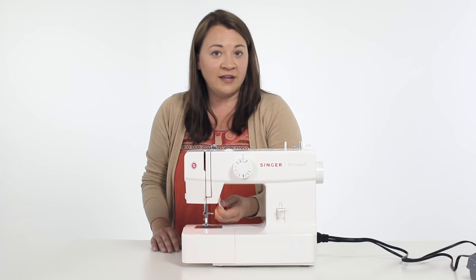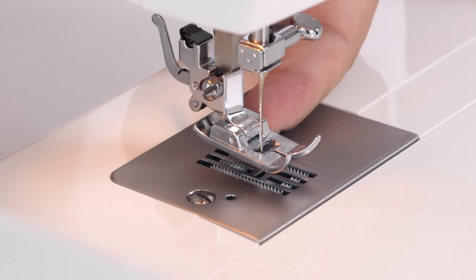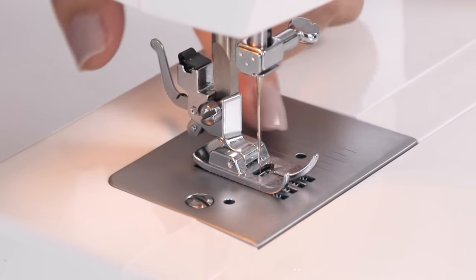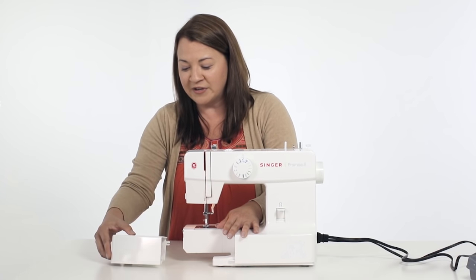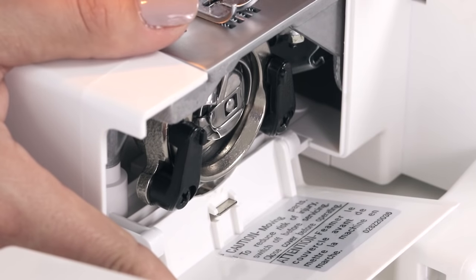We can raise and lower our presser foot using your presser foot lifter. When we're not sewing — for example when we're threading our machine — we want to make sure that our presser foot and our presser foot lifter are up. But when we go to sew, we always want to have our presser foot down. In the front of your machine is a removable storage compartment. When we take that off, now we can see where your bobbin is housed. This is your bobbin case.